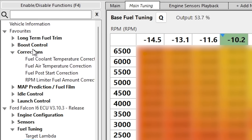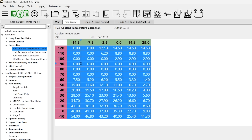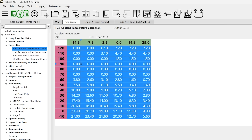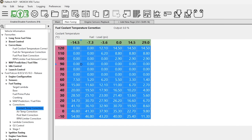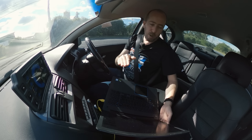Here in my favourites list is the fuel coolant temperature correction. This is what I was playing around with back when I was having that really rich running engine on a cold start. I essentially selected this whole table and applied a percentage change by pressing P. It was way too rich, so I did a negative 50% reduction and went up and down with it to see how close I could get to zero percent short-term fuel trim. That ironed out the cold starting issues.